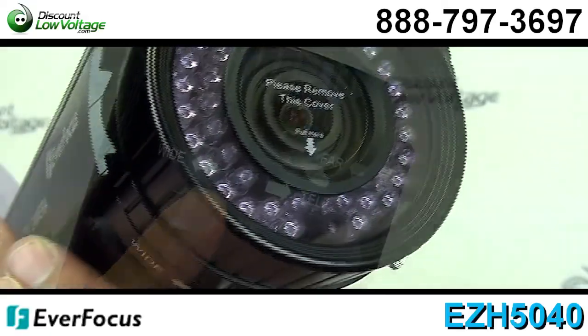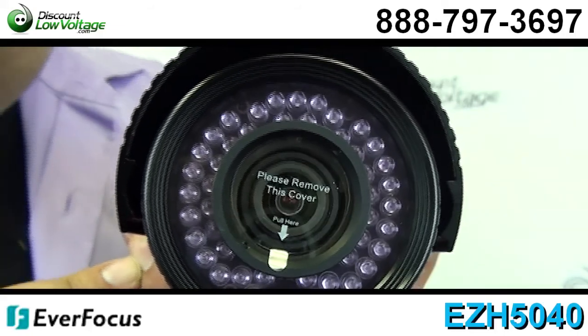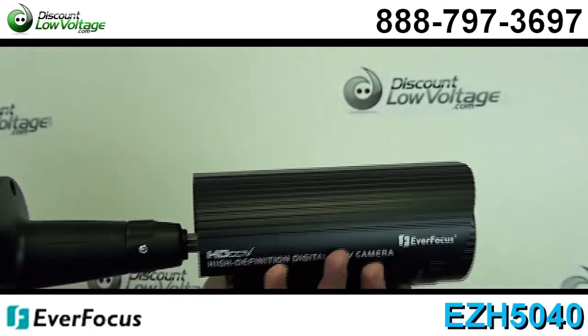IR distance up to 150 feet, weather resistant, IP66 rated, 12/24 dual voltage.